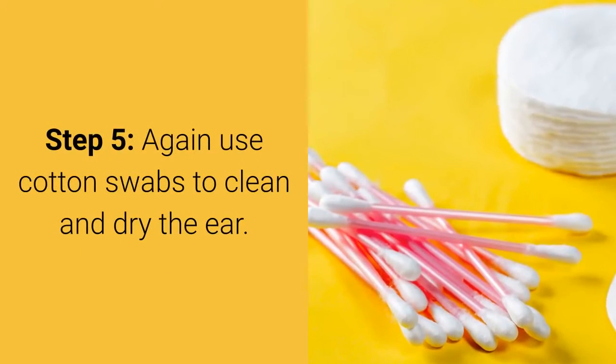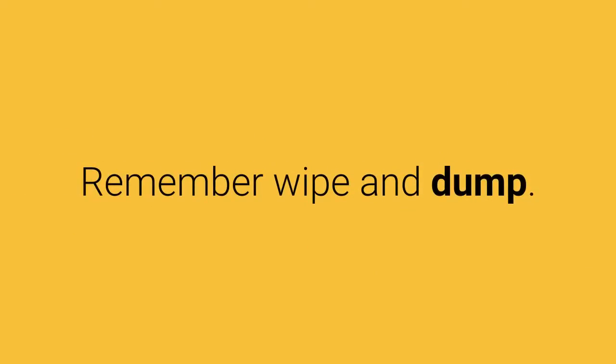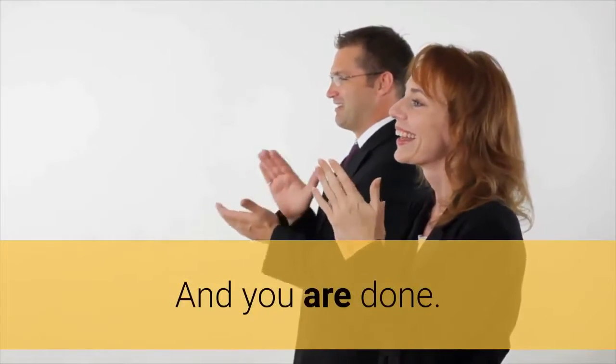Step 5: Again, use cotton swabs to clean and dry the ear. Wipe and dump — don't use the same swab again and again. And you are done.